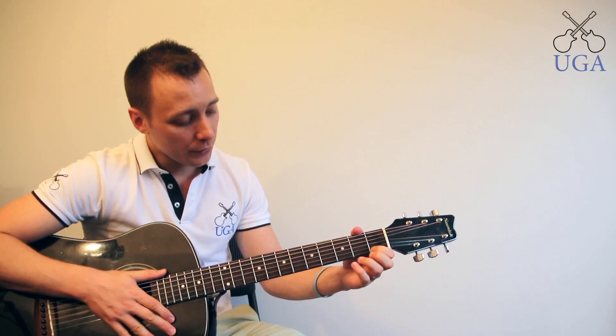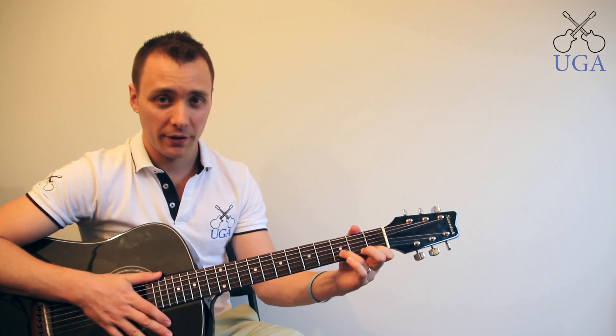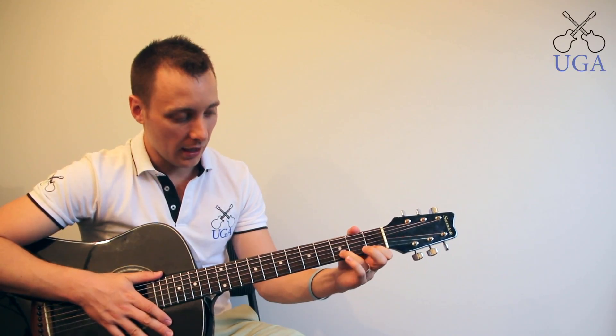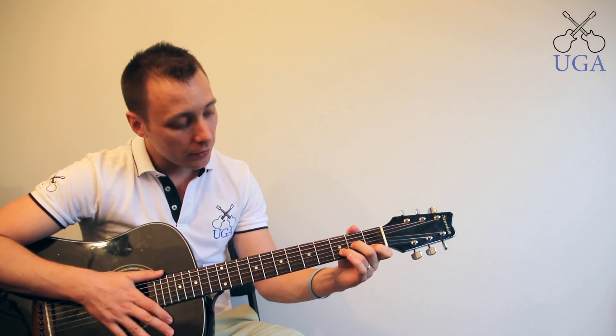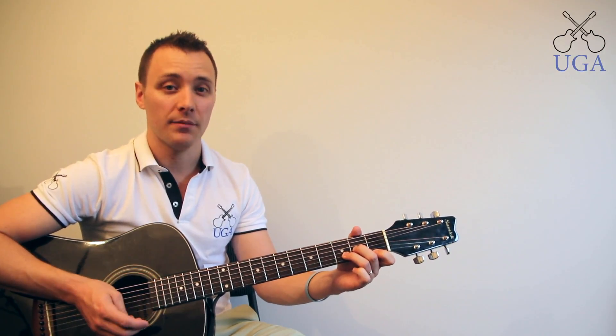From my anchor point I want to reach out to third fret on the B string, using my ring finger. So I've got my index and ring fingers on the guitar. From there my middle finger goes to second fret on the G. This gives us our D minor shape.